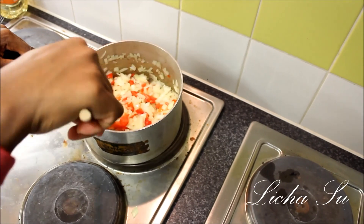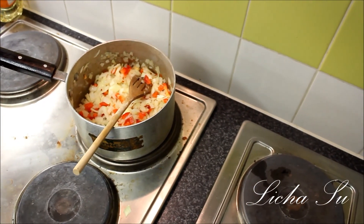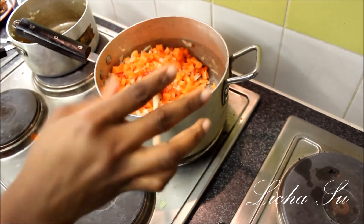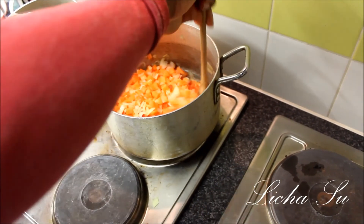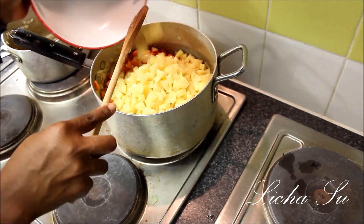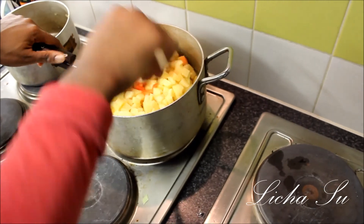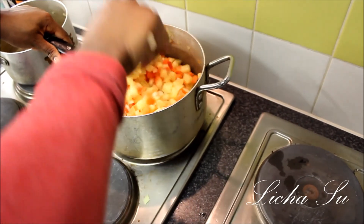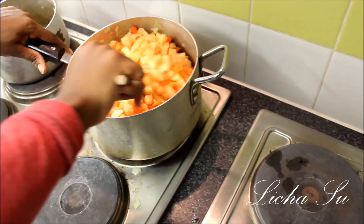As you can see, it's really smelling nice — I'm so hungry right now. Then we'll add our carrots and mix it up. Then we'll add our potato and mix it up. Make sure it's well blended together.